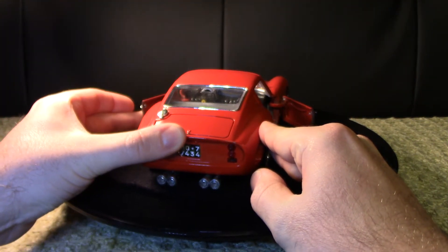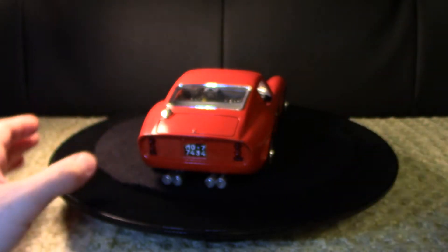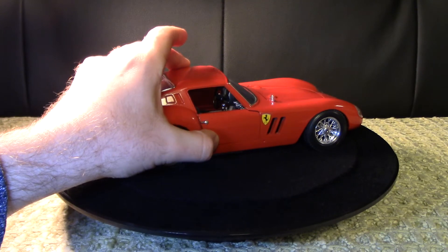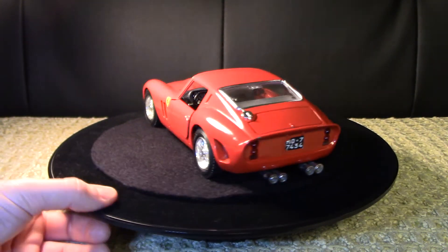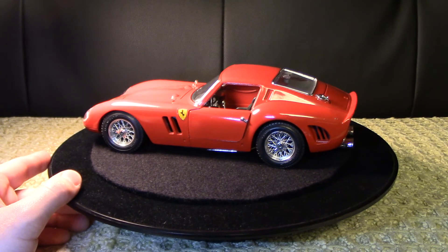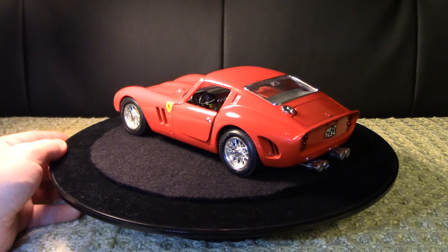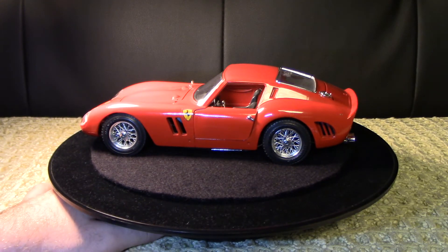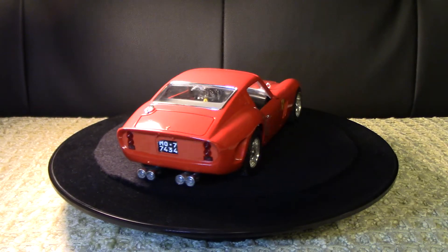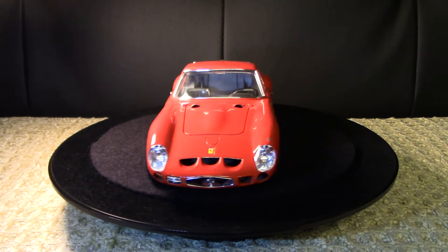I'm going to close these doors now. There are little door handles that actually spin to look like real handles. These doors are really stiff - I'm not sure if they've barely been opened throughout their life. I know I can get them closed tighter but it's just a bit tricky on the turntable. I'm going to turn the turntable back on to give you another look around with everything closed.